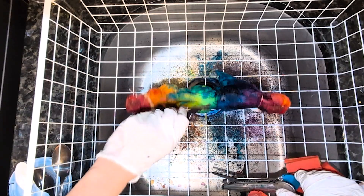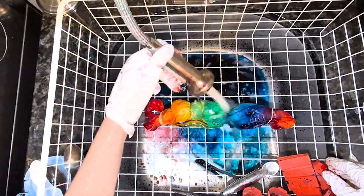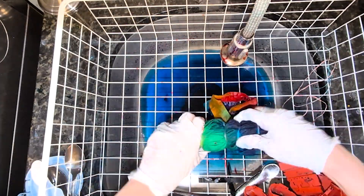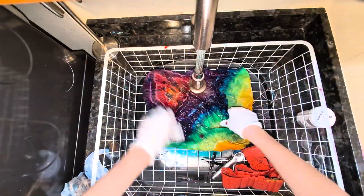Once everything has been melted for at least 12 hours, it's time to rinse this puppy. I start with warm water and increase until it's hot, giving everything a good rinse before I untie the geode and rinse some more. Once the water runs clear, into the washing machine she goes.